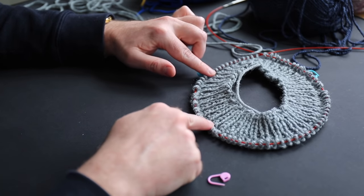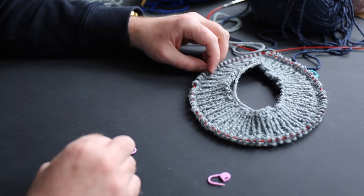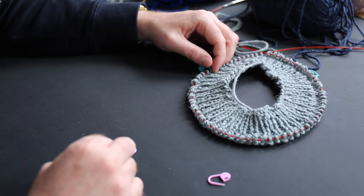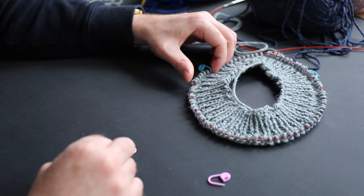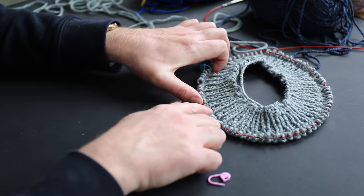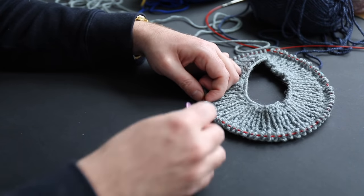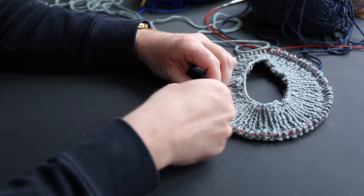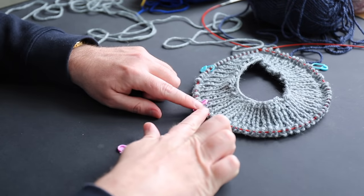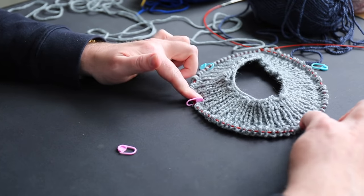Now I section off the shoulder — also 13 stitches. I count out 13 stitches and place a pink stitch marker there to mark the front section. Now we have the front section, which will contain 26 stitches.